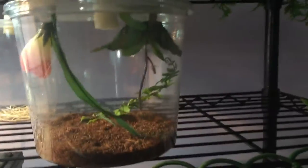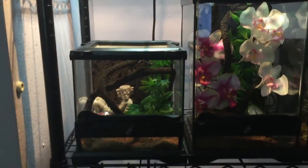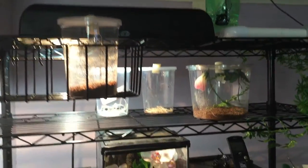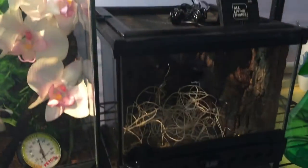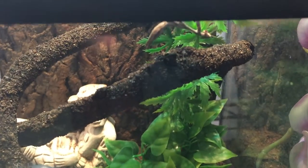Yeah, just a quick little update of all my stuff. It's kind of like the new setup right now — my mister, my violin youth, and just some of my guys. Later guys.